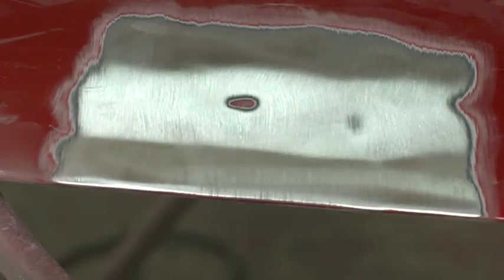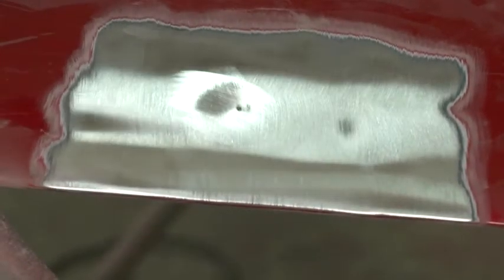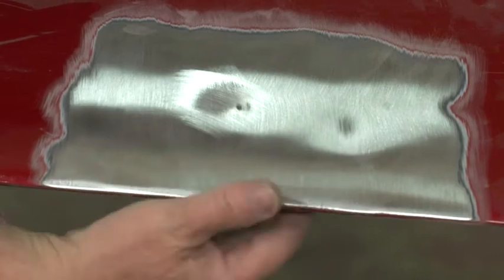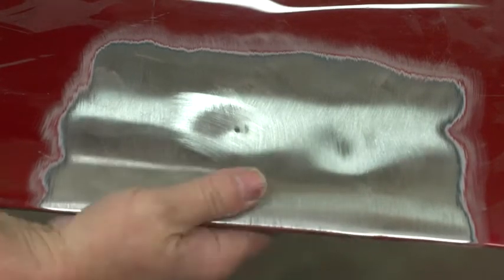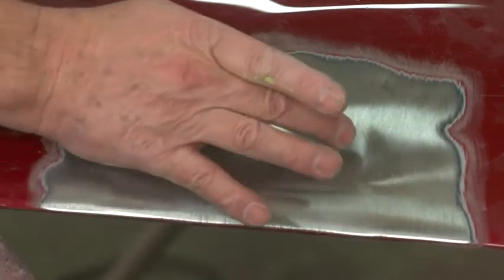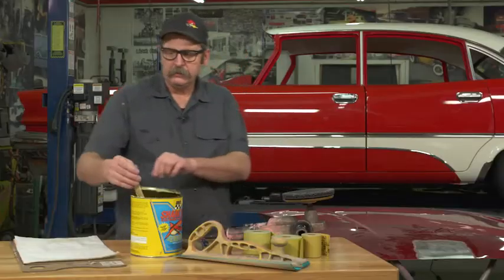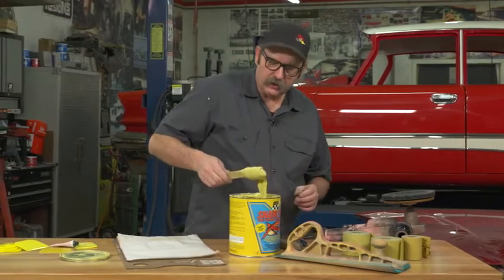We're going to work this little spot here and see if we can get some more of that paint out of this dent. On this particular hood, we really can't get to the back side. If we wanted to take these dents out, it's a solid double panel here. We're in a case where if you had a stud welder, you could weld studs onto these and pull them out, but really they're not that deep, so we're going to just go ahead and fill them. With the surface prep done, we'll get the body filler mixed up and get that filled.